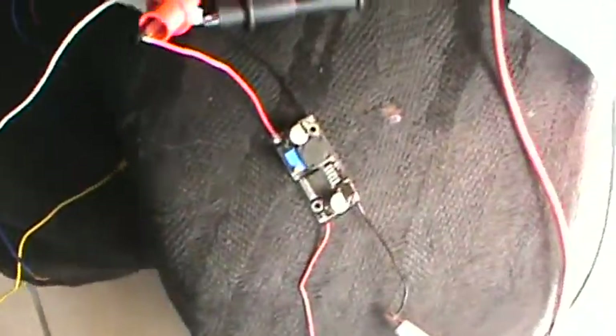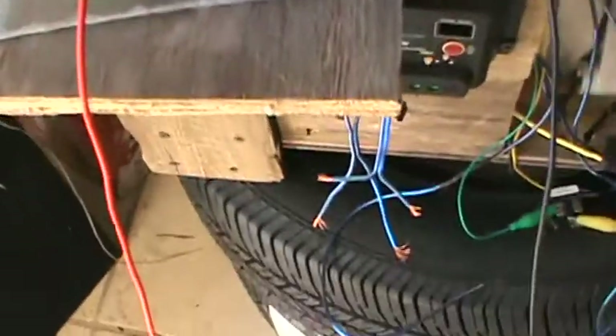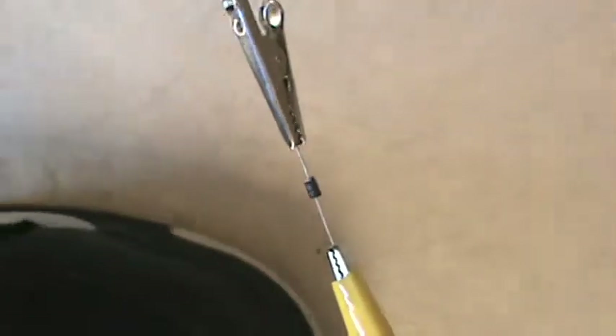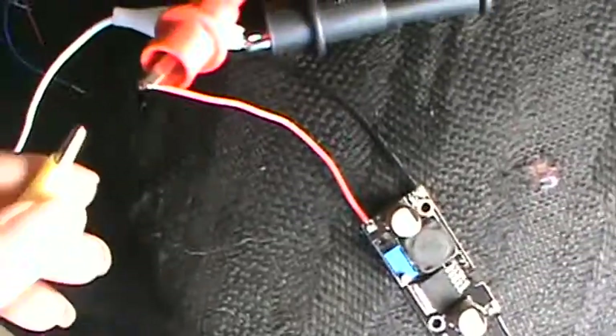Now what I'm going to do — I'm going to go ahead and hook up my capacitor battery. As you can see, I've got positive and negative, and both wires are running into these test leads. I've got right there a real small blocking diode, just so that way the power goes straight into the battery and doesn't reverse. I'm going to go ahead and hook up positive right here.